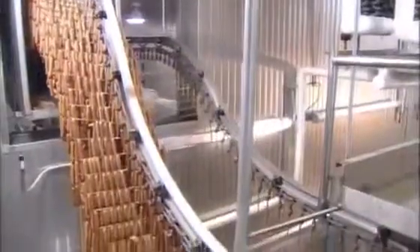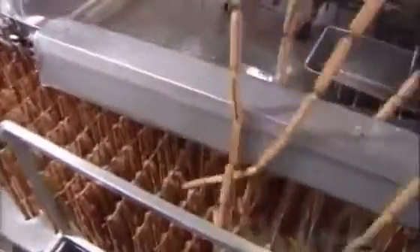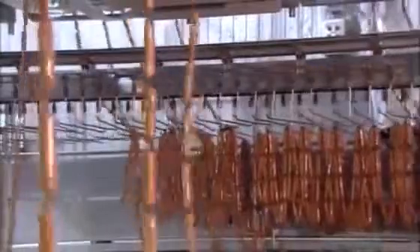Hot out of the oven, they drench these franks in very cold and salty water to chill them in preparation for packaging. The hot dogs then file down to an unloading zone, where a machine pulls them off the bars onto a conveyor. The hot dogs slide off the conveyor into metal containers. If you've been wondering what those black stripes are on the casings, all is about to be revealed — or should we say, unpeeled.